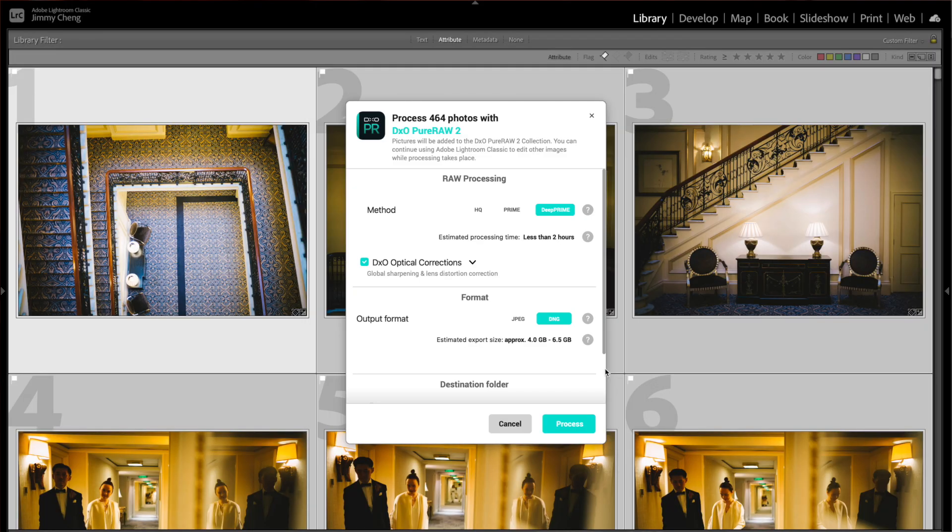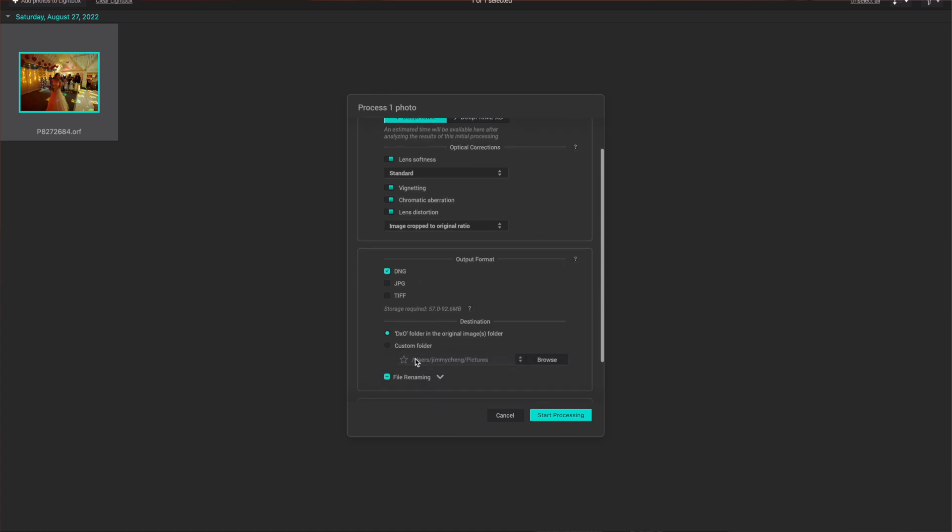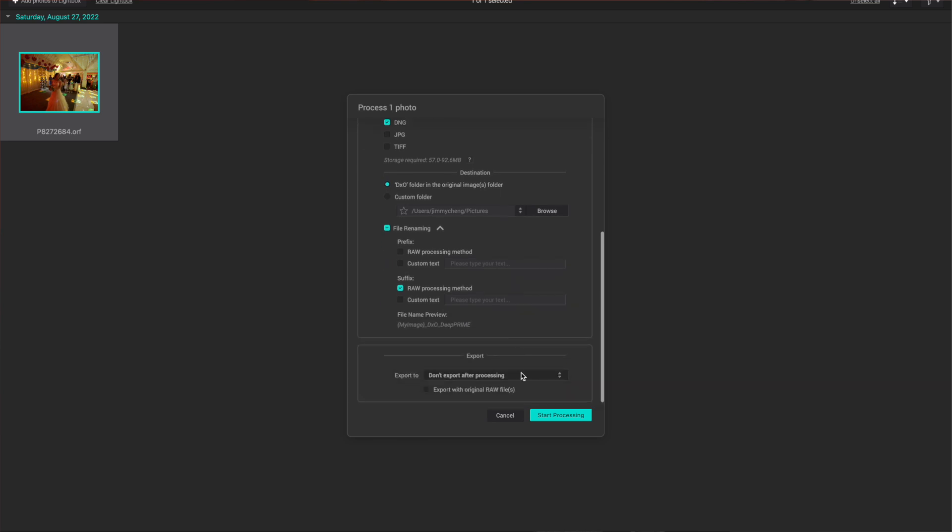Many always said the original Pure RAW — both version 1 and 2 — was way too simple. For instance, there was no option to alter the strength of lens distortion and sharpness. But with version 3, you finally get to choose what you want to do with the processing. In addition to various noise reduction methods, you can now choose to correct lens softness, vignette, chromatic aberration, and lens distortion individually, a combination of them, or all at once. For both lens softness and lens distortion, you can also alter the strength and type of correction. This is something many Pure RAW users were hoping to see in version 2, and their wishes are finally granted in version 3. A brownie point for DxO.